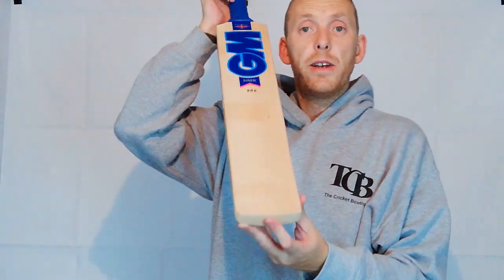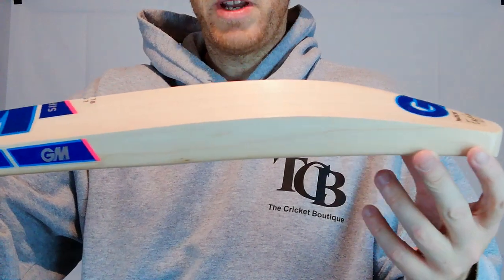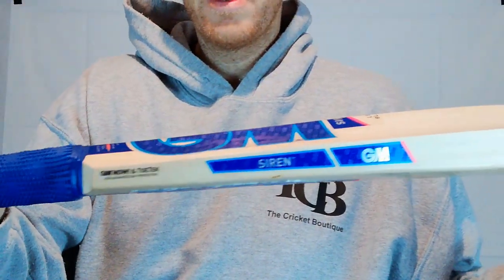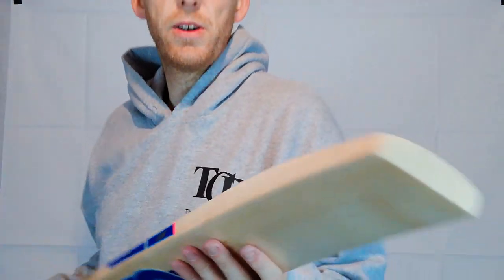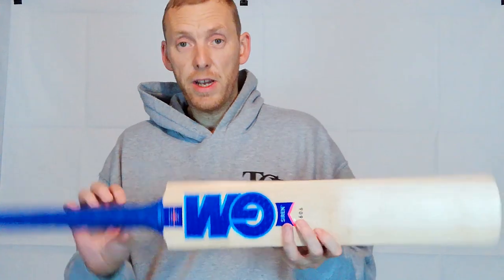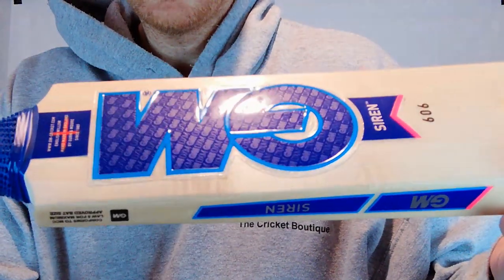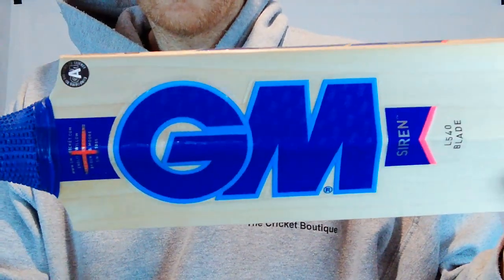New again, brand new, released for 2020. We've been holding back on publishing these videos until GM said we can and they do the official launch. So the Siren here, you'll see very blue stickers with the GM embossing on there. Let's go around the back.